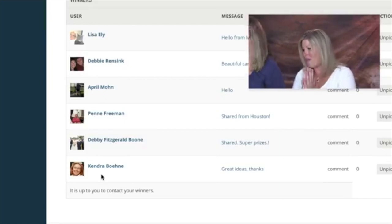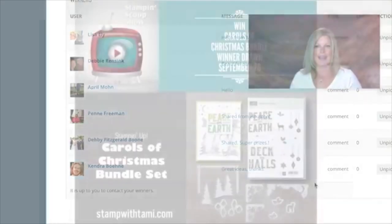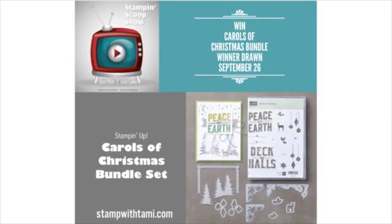We have one more prize — our afterlife prize, the complete Carols of Christmas bundle with the dies and the stamp set. That winner will be drawn live on our September 26th episode, which is episode 40 of the Stamp and Scoop Show. Can you believe it — 40 episodes! Every episode packed with fun, silly moments, and technical difficulties — it's all part of the fun. Thanks for joining us today. We'll see you back here on September 26th — the day after my birthday! Have a great day, everybody.